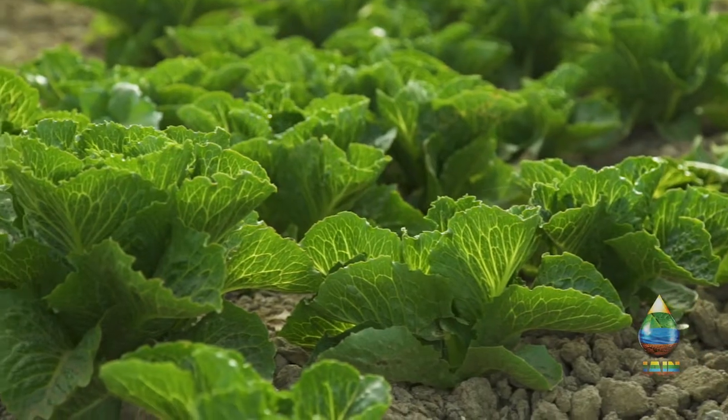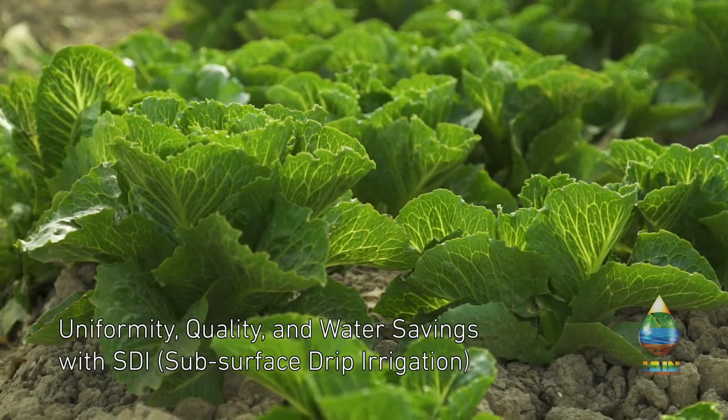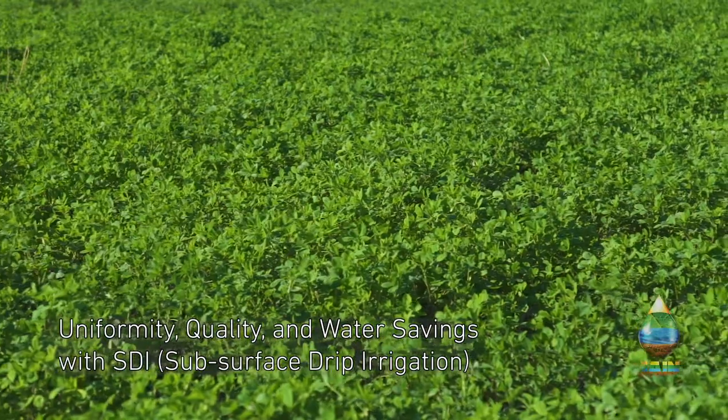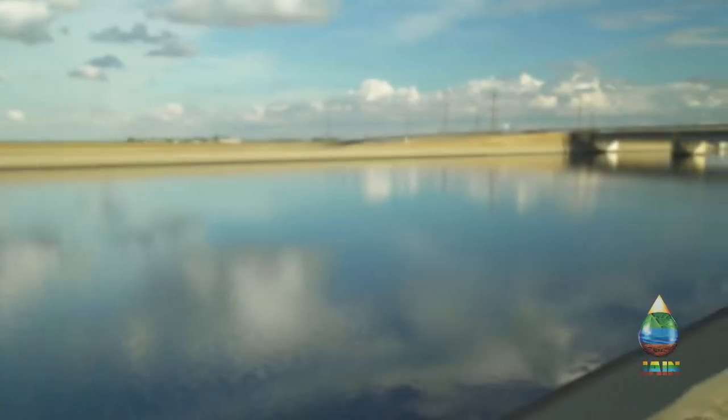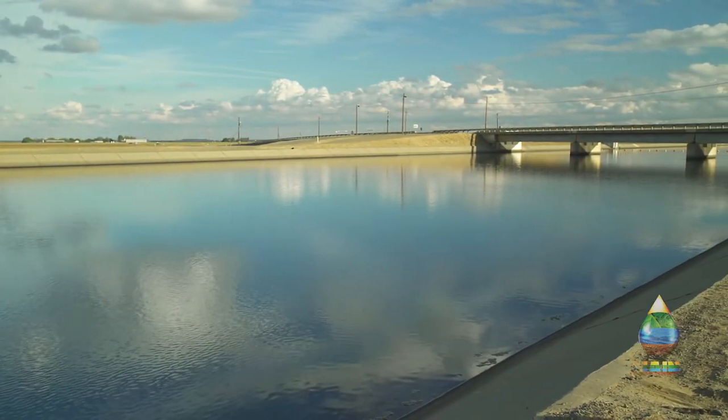What we get out of subsurface drip irrigation is uniformity, we get better quality, and we get water savings — and to me that's key. We want to get as much production as we can from every drop of water that we have.